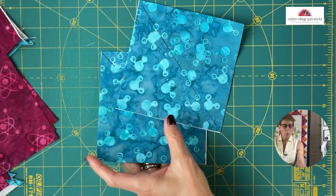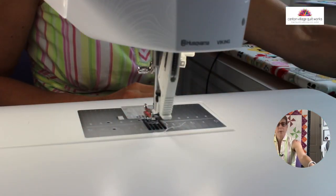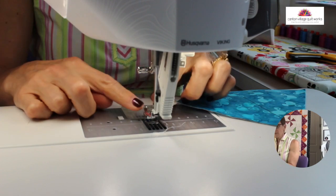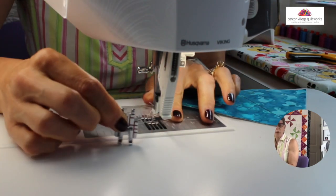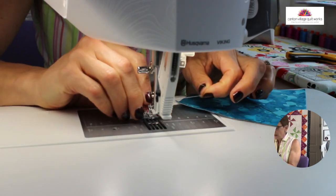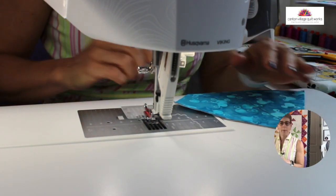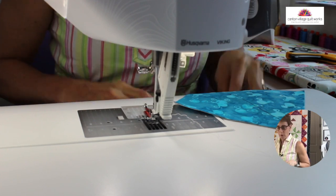I'm going to switch the view because I want you to see how I start my chain piecing. When I did the prep for this tutorial, I chain pieced all my blocks at one time. You can do that or chain piece as many as you're comfortable with. You need your quarter inch foot on. On my Viking, this is what the quarter inch foot looks like. And then you want a nice new needle on. Check your bobbin thread — I use a 50 weight thread on any piecing.